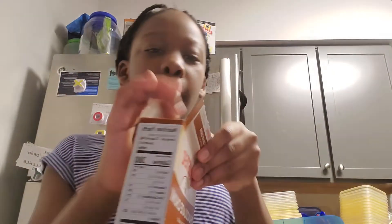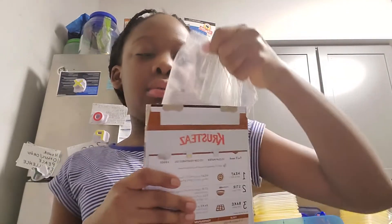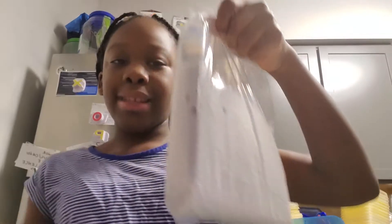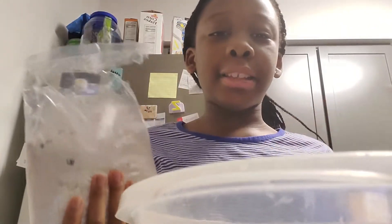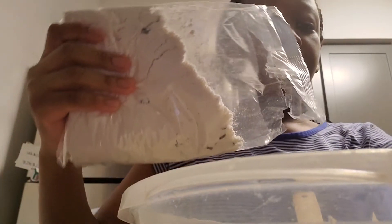I'm actually going to time-lapse a lot of stuff because I don't want it to be as long — like 27 minutes. So let's do this. The opening came really easy to open. It's the chocolate muffin mix. They have chocolate chips in there. Here's our muffin mix.